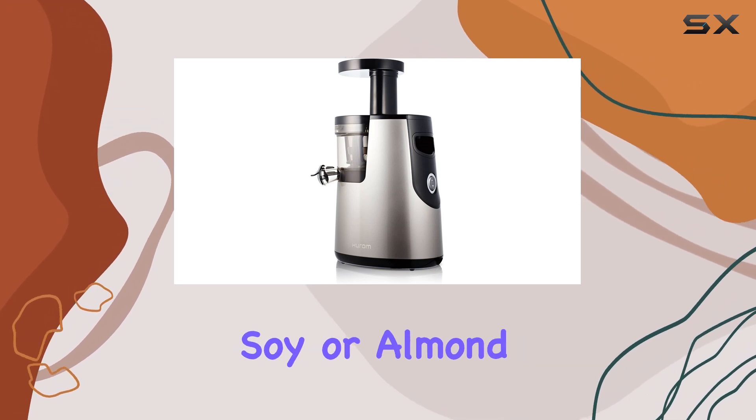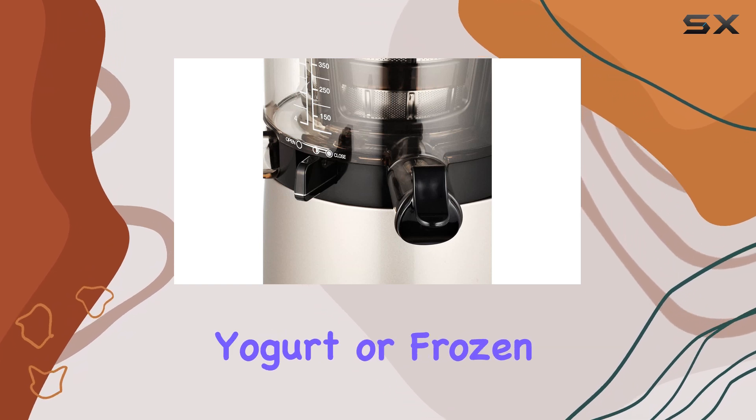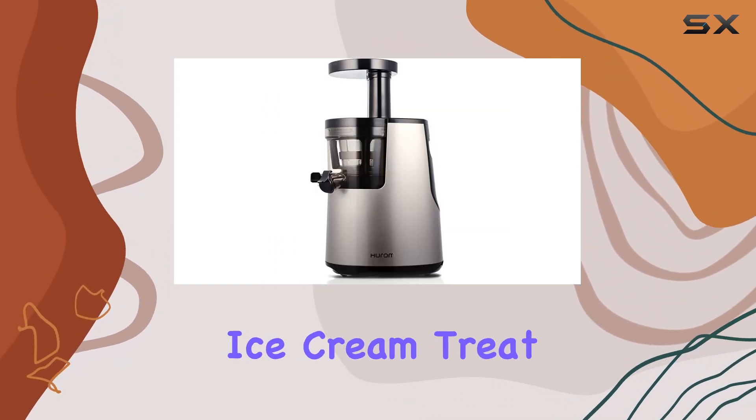You can even make your own soy or almond milk effortlessly. If you're feeling adventurous, toss in some yogurt or frozen fruits to whip up a healthy ice cream treat right at home.